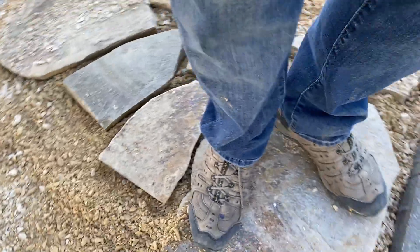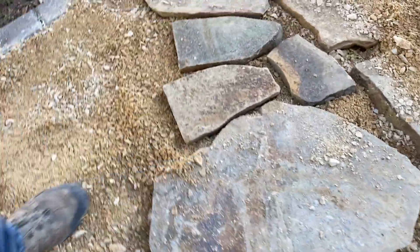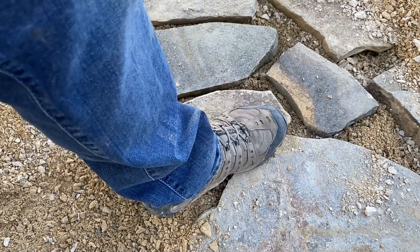I don't think this big rock had any wobble. I don't want to put the camera on it. It sure does. Okay, that one seems good.